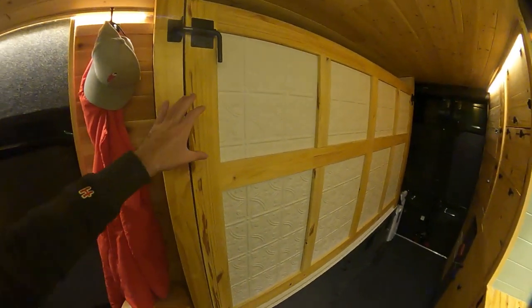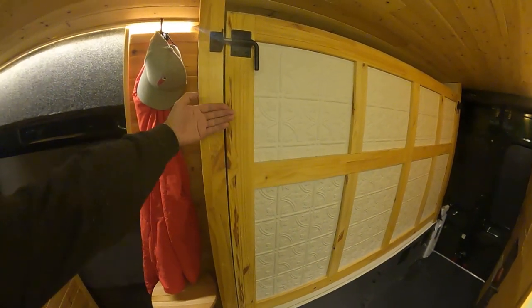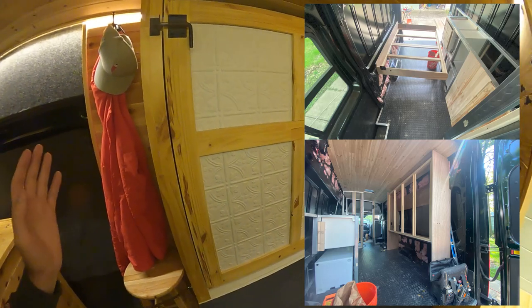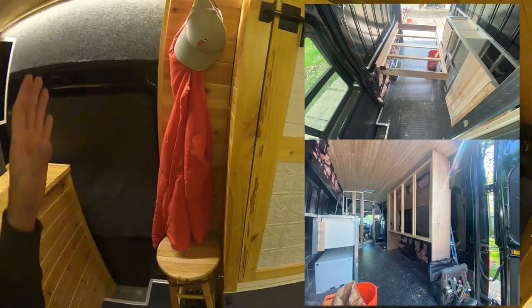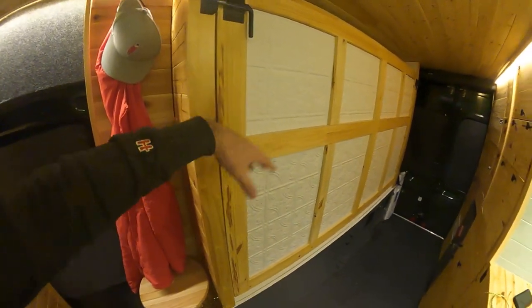The bones of the bed frame — the risers, the back that's bolted to the cargo van wall — are all three-quarter inch plywood. I used the cheapest plywood they sold at Menards that was three-quarter inch. Wood prices were sky high at that time; they've since come down a bit. The rest of this is just a veneer.